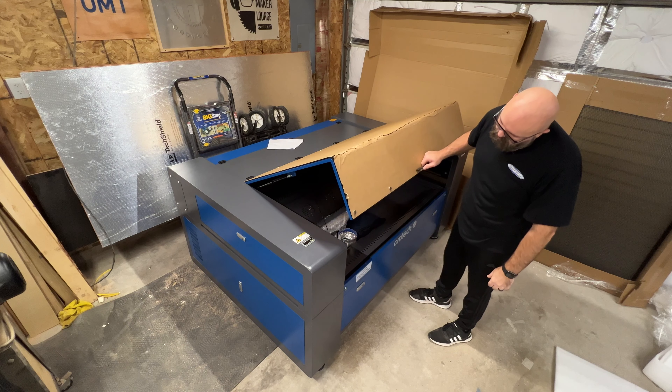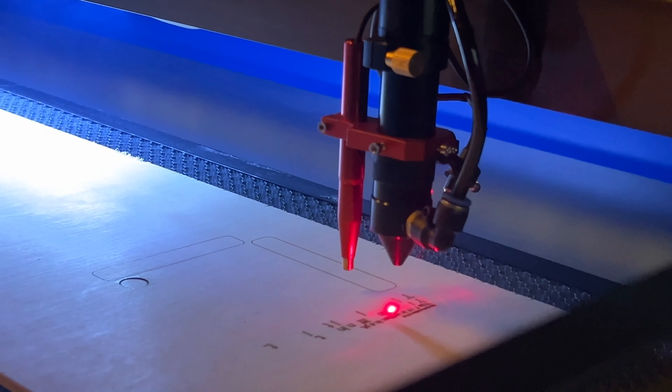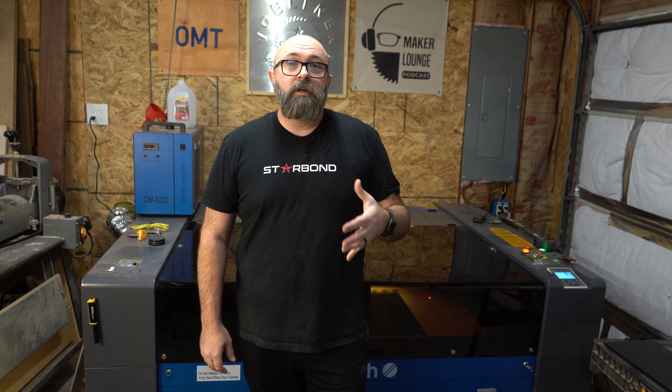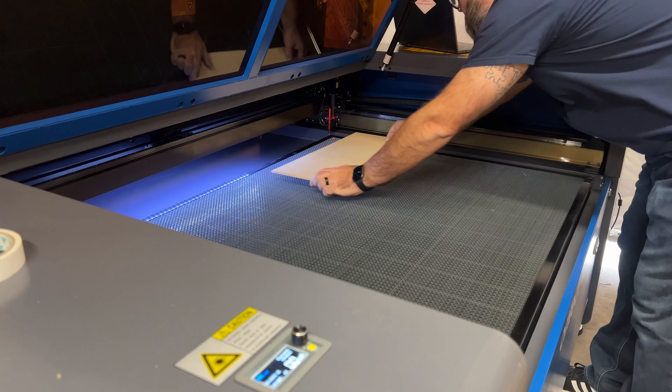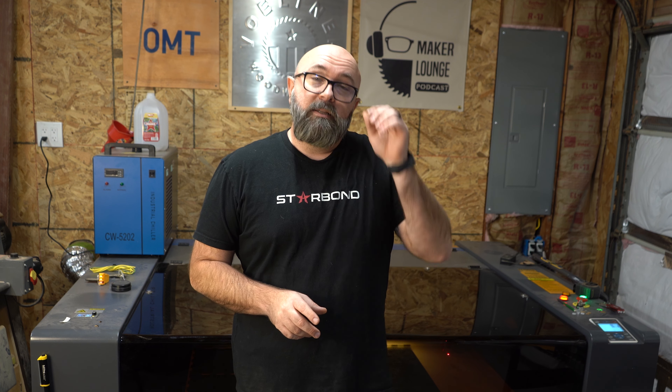You clicked on this video probably because you're in the market for a laser, or you didn't know what a CO2 laser was and how you could incorporate it in your shop. A CO2 laser is a highly precise tool that can cut or engrave acrylic, wood, paper, leather, and all kinds of different projects. I've got several friends who have Ohmtech and highly recommended it, but you should know that I did receive a discount on this machine — I want to be upfront with that. I did not get this machine for free.